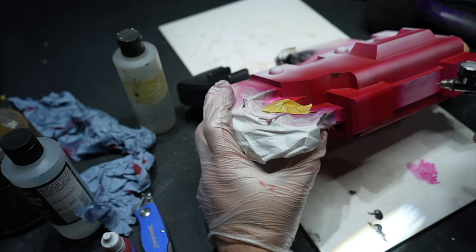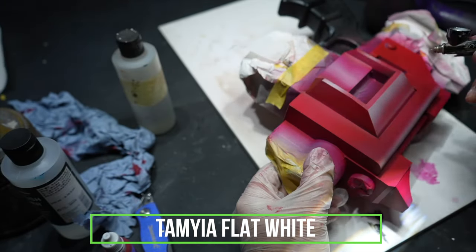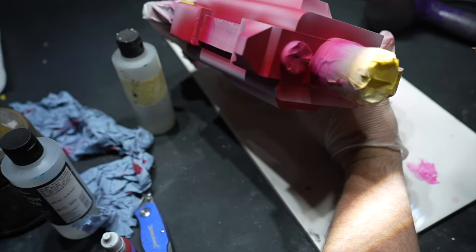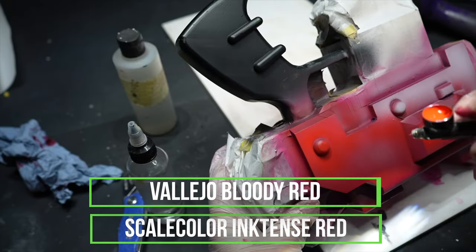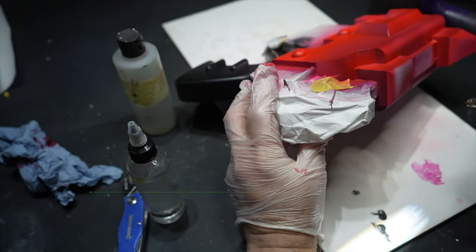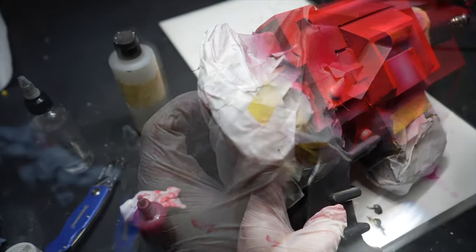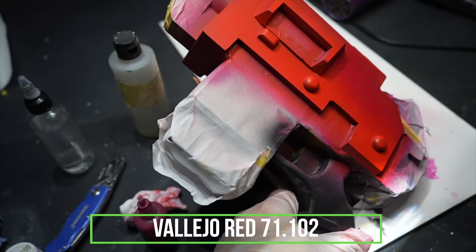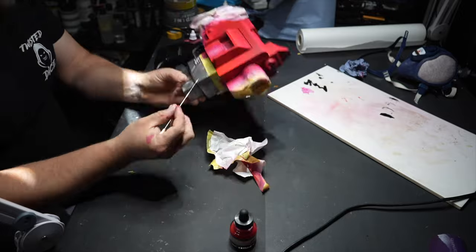Once everything's down, I then do another zenith of highlight so I can pick up a brighter red to really pick out those edge highlights. Once the model's coated, I go back over again with the Vallejo red — this is just to blend the two colours together and bring up the shadows as well.